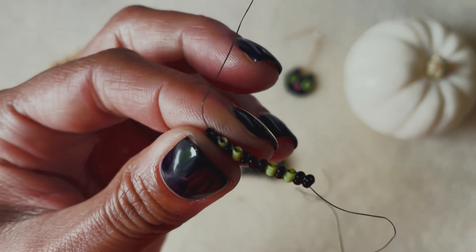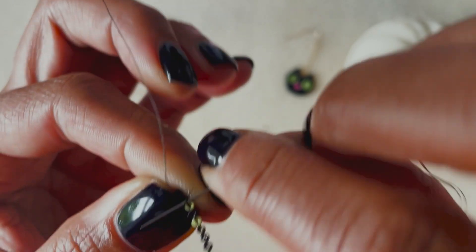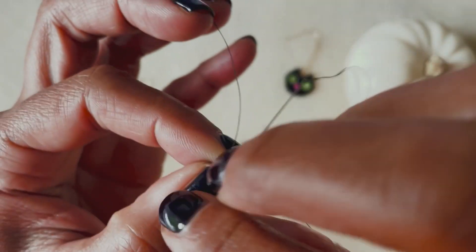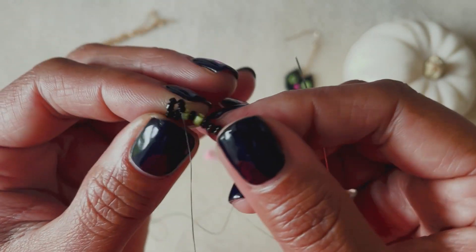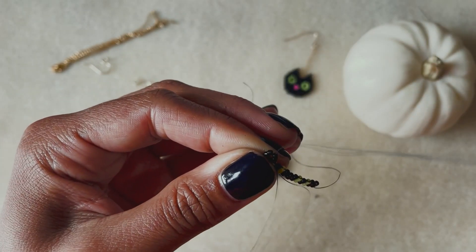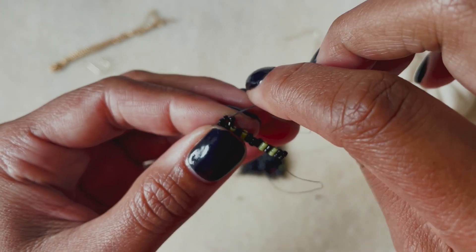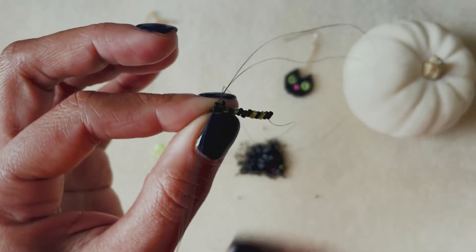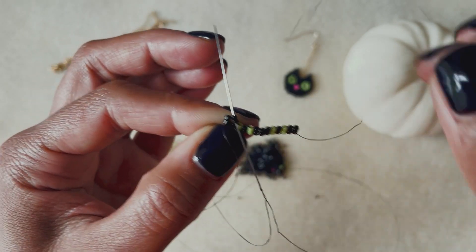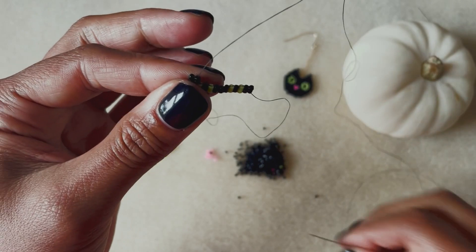Here we are at the next row and we're going to begin our brick stitch. To begin it, we're going to pick up the first four beads in the next row, slide our needle underneath the second thread bridge from the outside of our work, come all the way through, then bring our needle back up through the second two beads and down through the first two beads. Then come back up through the second two beads again and everything will click into place — very satisfying. Give that little pull and there they are sitting right where they're supposed to.